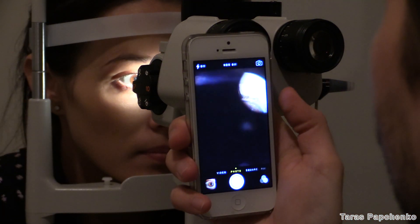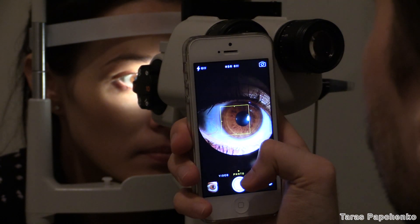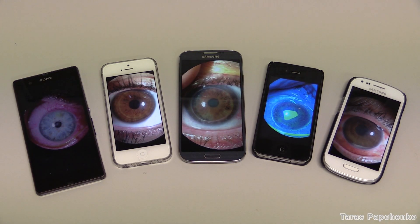Bring the phone close to the eyepiece and slowly pull back until you get an image. Take your time adjusting the image. Now take a picture with your thumb and you're done. Any smartphone can be used to take this kind of photos.